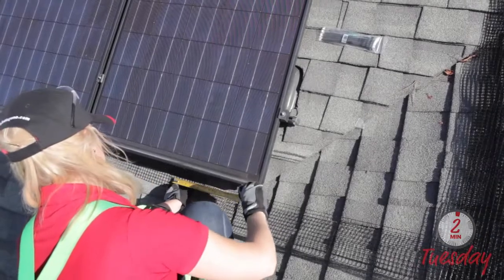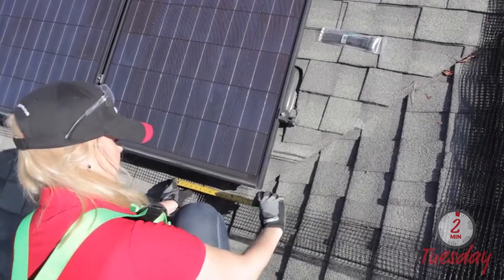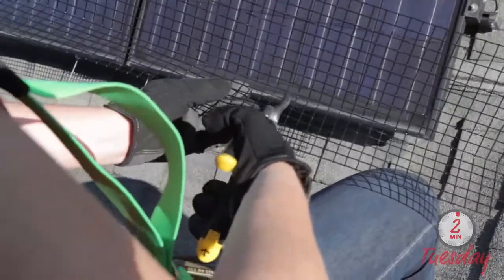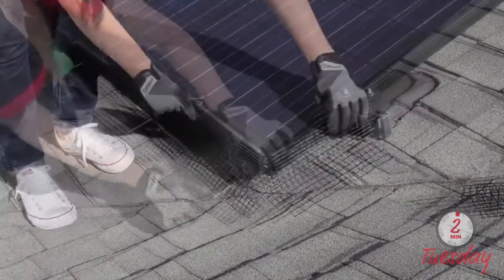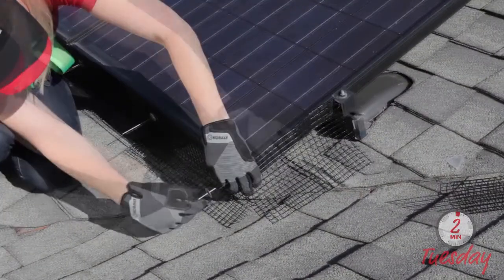To work around an outside corner, measure to determine where the bend will go and cut a straight slit in the part of the mesh panel that lays against the roof. Then bend the mesh panel along the slit at a 90 degree angle and fasten it around the solar panel corner.